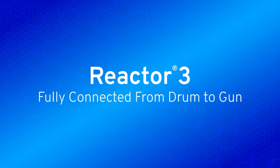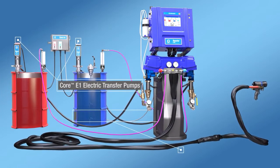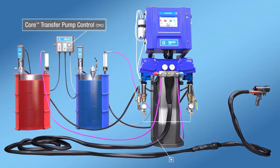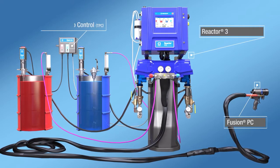Introducing Reactor 3, a fully connected system built to help keep you on ratio. With core electric transfer pumps and accelerator independent heated hose, your Reactor Elite now has the intelligence to see what is happening and make corrections from drum to gun.